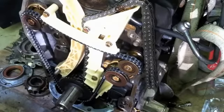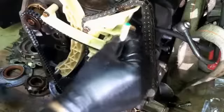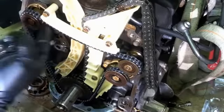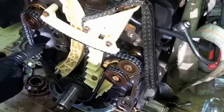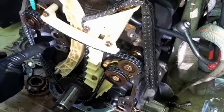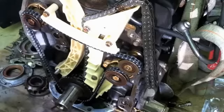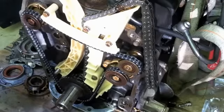Both timing marks — looking down through here to access one — are right on the money. With this guide pulled straight out, this one is right on the money as well. You can check a tooth to either side, but if it's that close you're good to go.